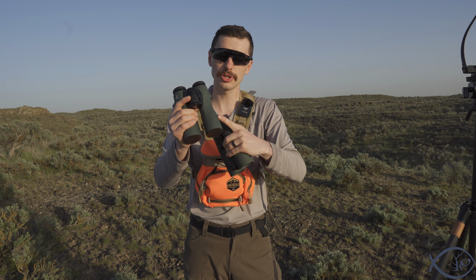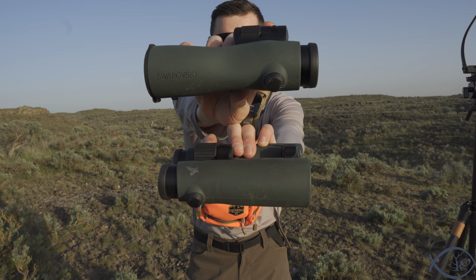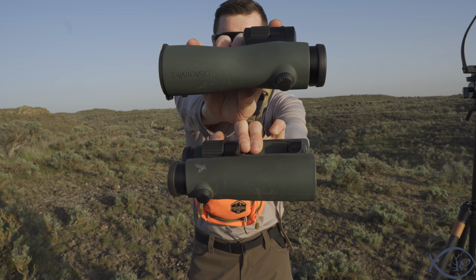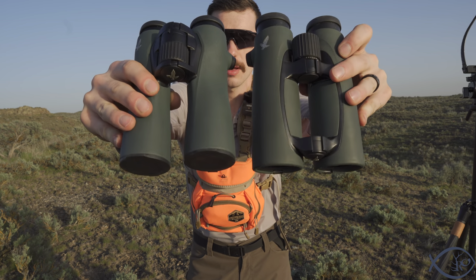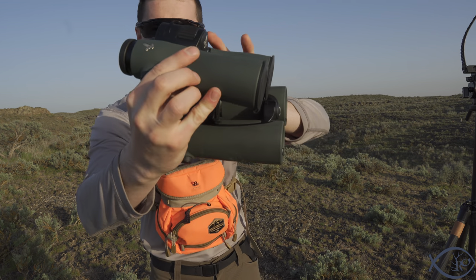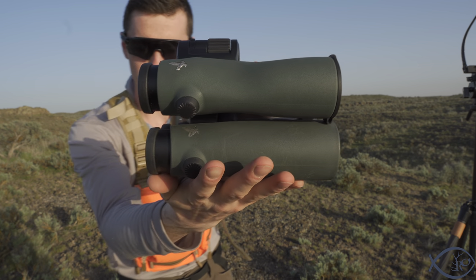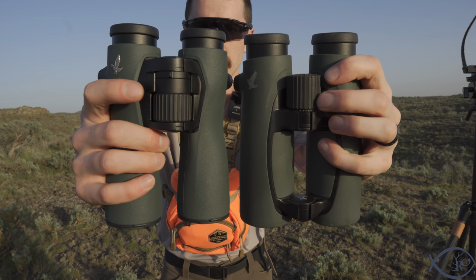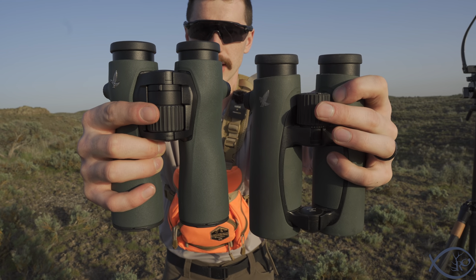The NL has that same lens coating that allows true-to-color colors to come through, but they've changed the body design. If you look at these two side by side, there's definitely a difference in the tubes and the overall bodies, including the eye adjustments and how they feel in your hands. There's also a difference at the top where the focus adjustment is located.